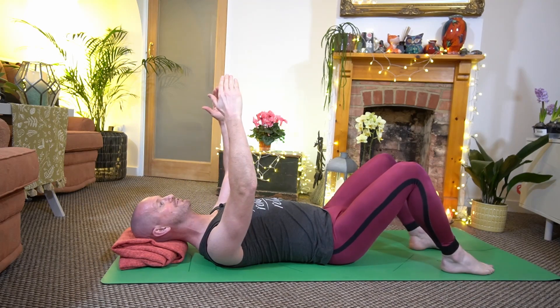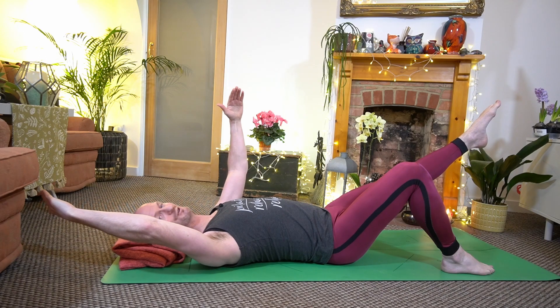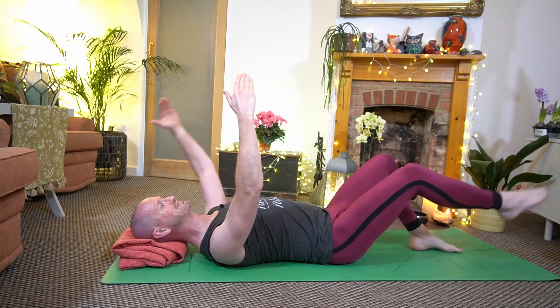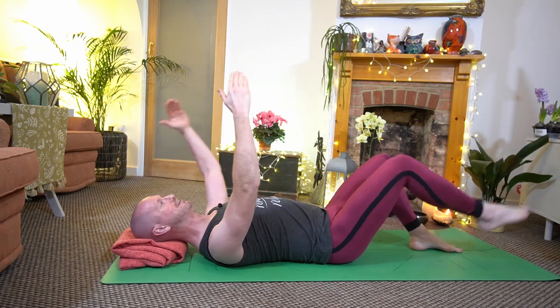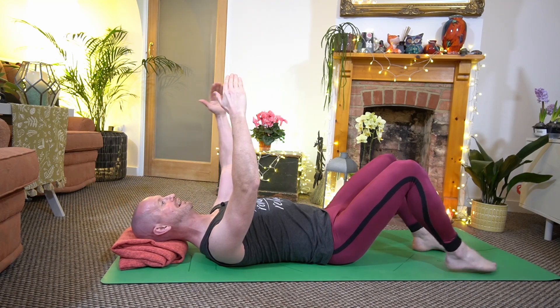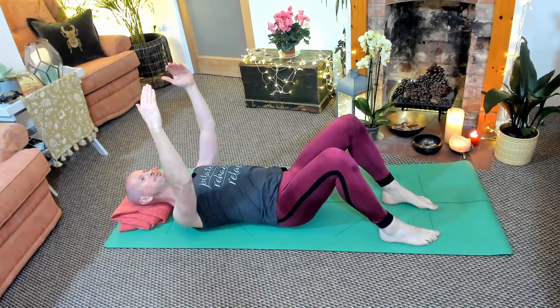For the intermediate version we're going to bring that leg up slightly towards the corner of the room where the ceiling meets the wall, and then back down again, and then the same on the opposite side. So you pick the variation that suits you and let's do a few of those. Engage the core, outward breath and back in again.